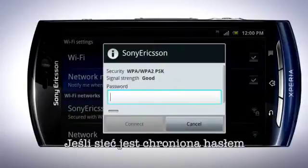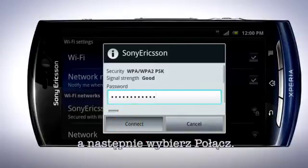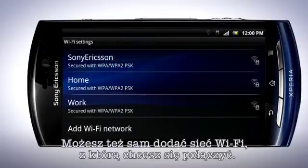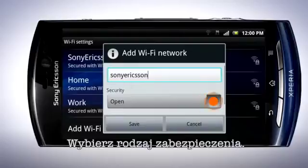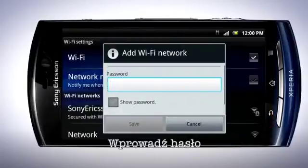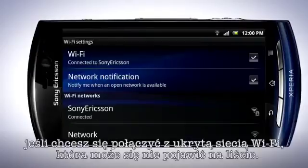If the network is password protected, enter the password. Now tap Connect. You can manually add a Wi-Fi network by tapping here. Fill in the network SSID, select Security Type, enter the password here and tap Save. This is useful if you want to connect to hidden Wi-Fi networks that may not appear in the list.